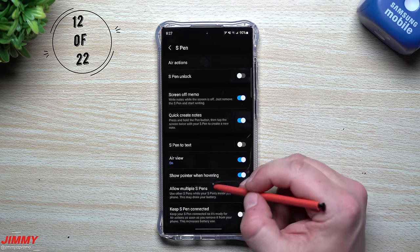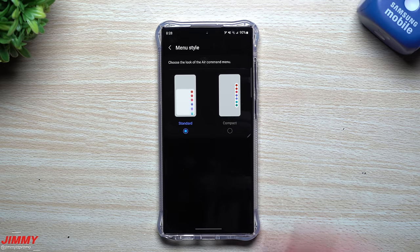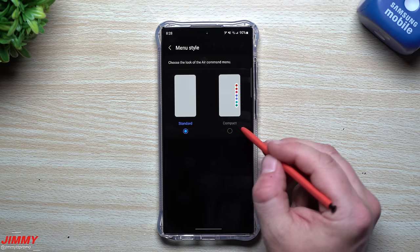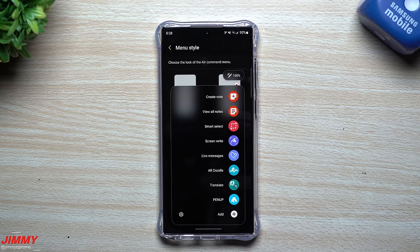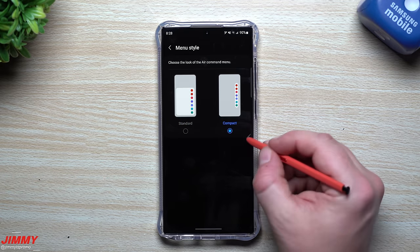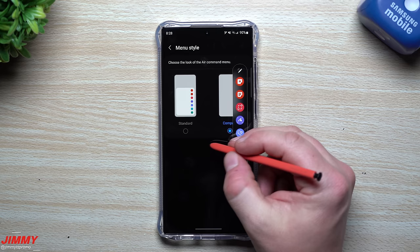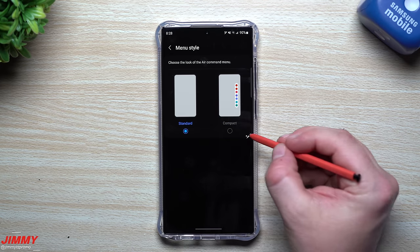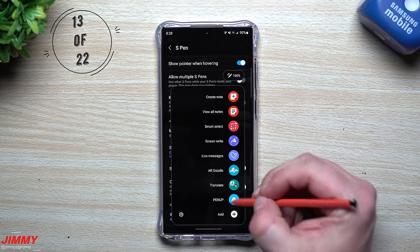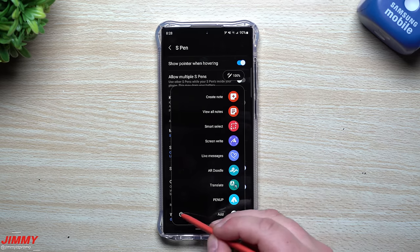Still in the S Pen settings, you can also change the Air Command menu style. When you pull out the S Pen or tap the button, the Air Command menu appears. Right now it's set to Standard, which takes up most of the screen with large icons and labels. You can switch to Compact for a smaller view. If you know what all the icons mean, Compact works well; if you're still learning them, keep it as Standard.